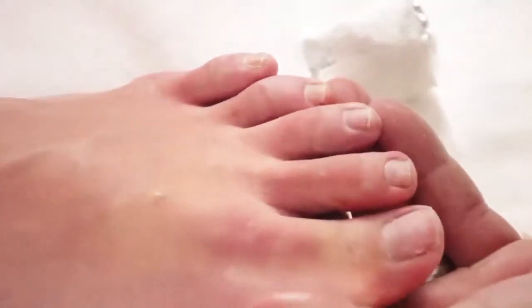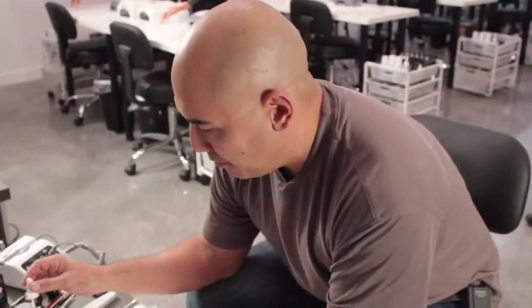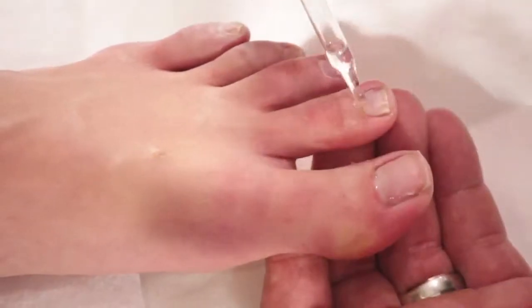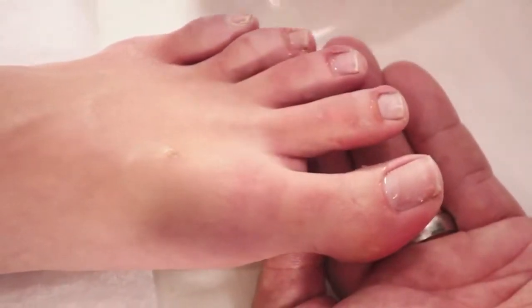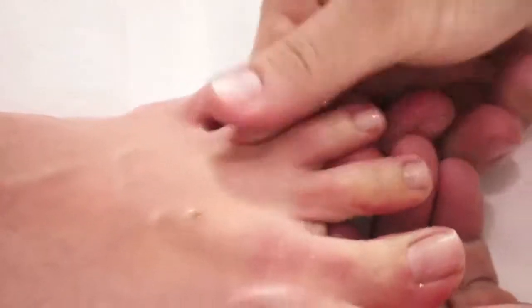You'll have an opportunity either to start the procedure over again, or your client can walk away with just clean, healthy toenails. After we've got the product removed completely, we're going to take rose oil and condition the cuticles — ready to rock and roll.